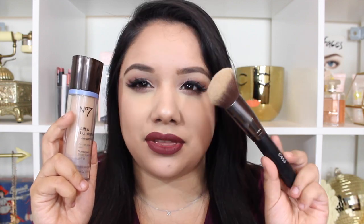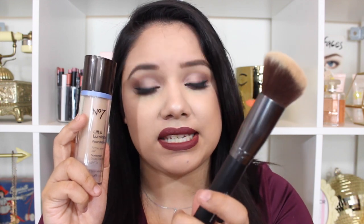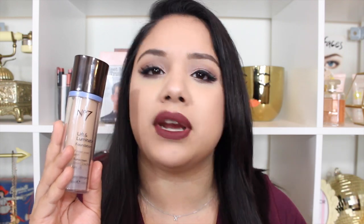Even with the brush I wanted to keep testing, so I tried this rounded brush and I love it. Crown brushes are really affordable — this is the Crown C453 brush. You could probably find something very similar from Morphe or Sigma. I've really been liking this foundation paired with it. For the work day, just going in with this brush is so quick and easy.